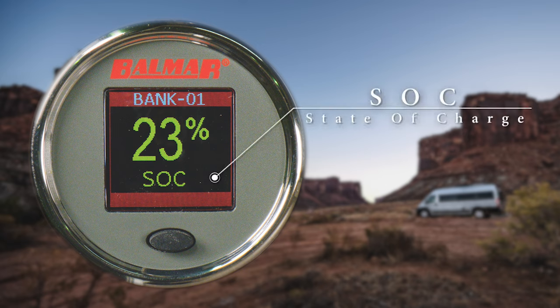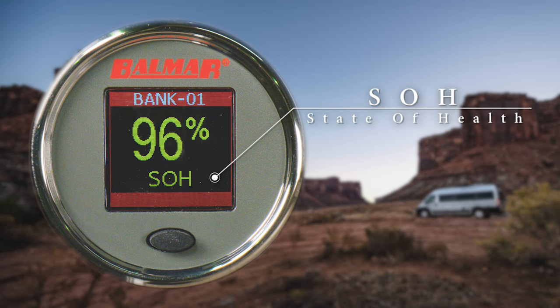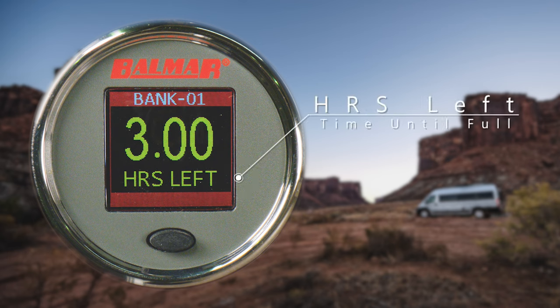SOC stands for state of charge. You simply tap this black button to go to the next screen. SOH is the state of health of your batteries. Give that button a tap and now we are on the amp page — this number represents how many amps the batteries are being served up from the charge. As you drive and increase your engine speed, you are going to send more juice into your batteries. The next menu shows the voltage of the batteries. One more click and the number you see here represents how many minutes you have left until the batteries are fully charged.